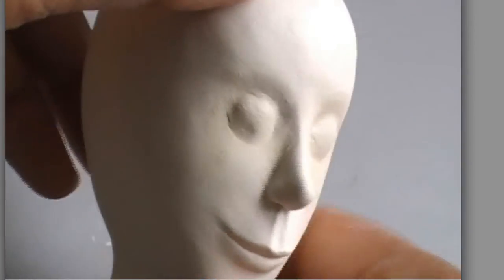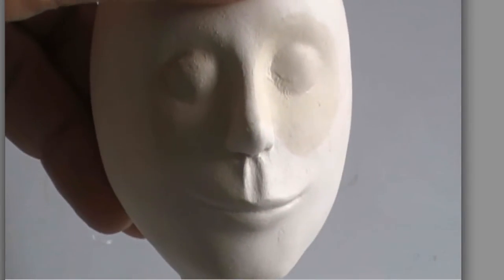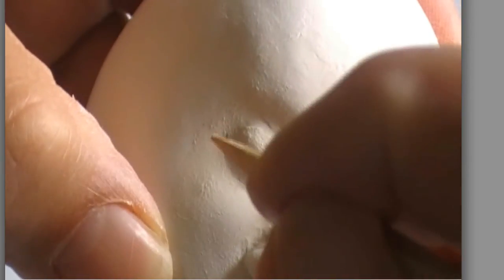I just love her dolls. And all you polymer clay people, listen up because you can use this. She uses a clay that she will describe that's very porcelain-like, but you can use this technique if you're working in polymer clay, or any other clay for that matter.